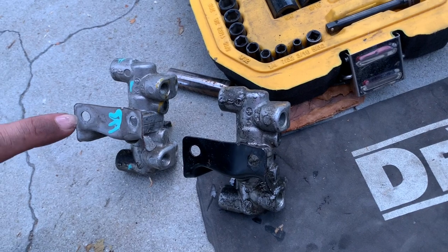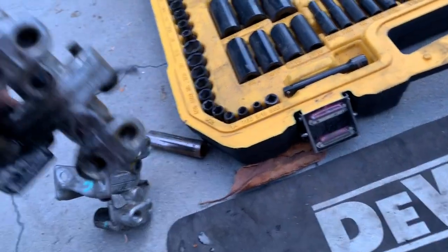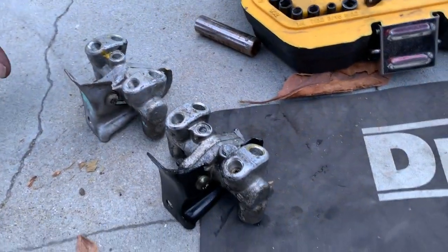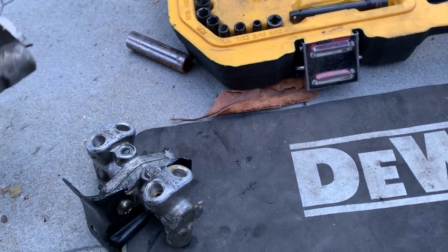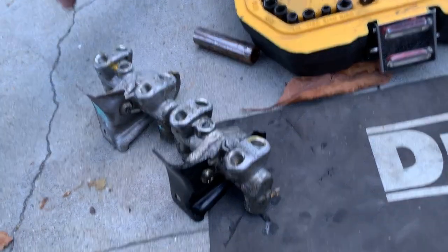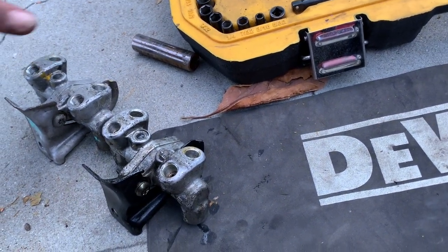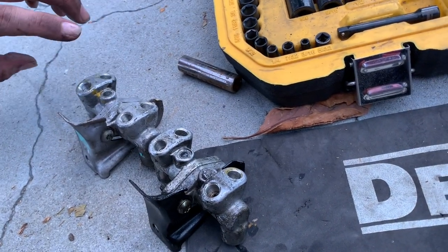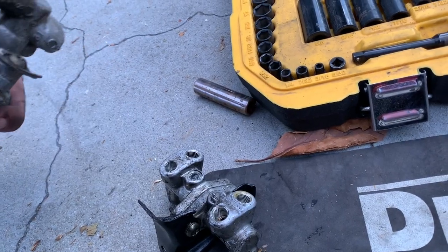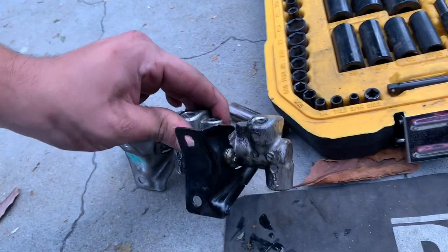This one is off an 87 Prelude SI, and this one's off the 89 Integra. After looking at them, do these look exactly the same? This one has 30-30 stamped on the side and this one has 40-40. Originally on the forums people said 40-40 means more fluid. I'm curious to see if I opened these up if that would really be the case, but I really doubt it. Good thing is these all match up — everything looks exactly the same. Hopefully this one doesn't leak. You just have to make sure you get one that has rear calipers — Prelude SI has rear calipers, as well as the Integra, so you should be good.